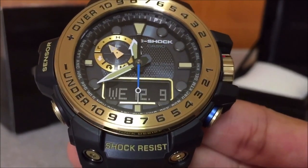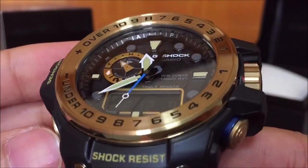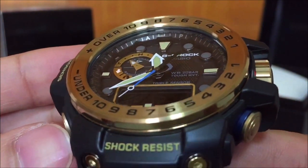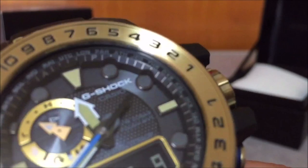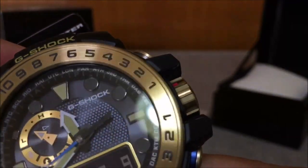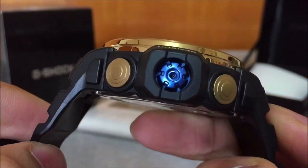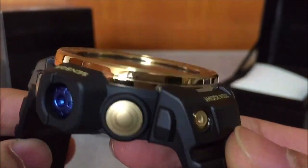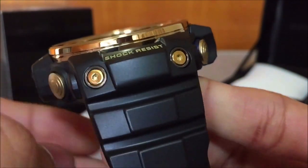The first thing you're going to notice in this golden black series Golfmaster triple sensor is that gold ring — the iconic Golfmaster ring up there. You'll notice the plus over 10 and minus under indicators, which is actually an indicator for atmospheric pressure change. We have barometric functions, and look at those glossy sides — you can see a reflection on it as well.